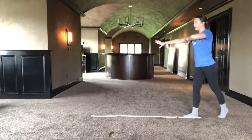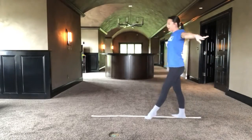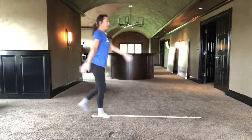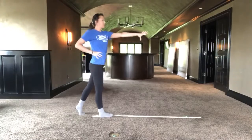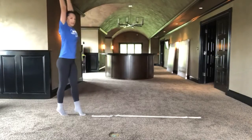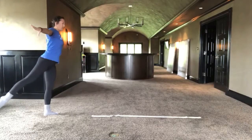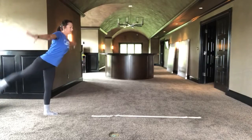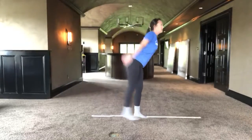Stand up, roll your arm, step, together, back, lift, cartwheel, land in your lunge, reach, reach, step back, step back, out, lift, around, lift, step, arms down, leap, to here.